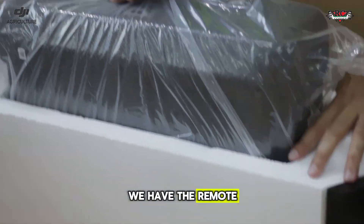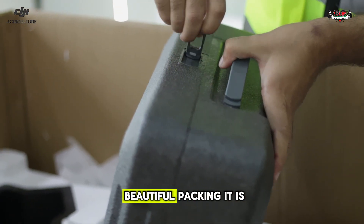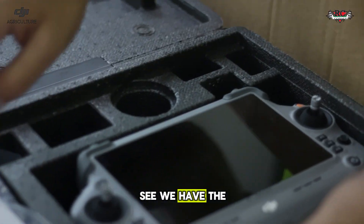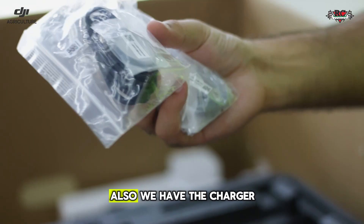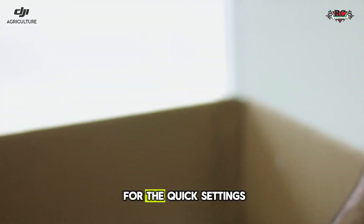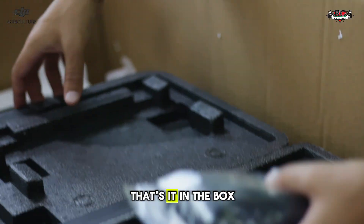Last but not least, we have the remote controller that comes in the drone box. You can see how beautiful the packaging is. We have the DJI RC Plus 2 remote controller for the Agras T100, which comes with an ultra-bright 7-inch display. Also included are the charger, a Type-C to C cable, some tools for quick settings, and a strap for the remote controller.